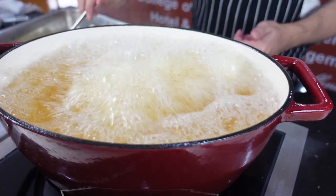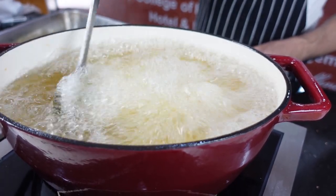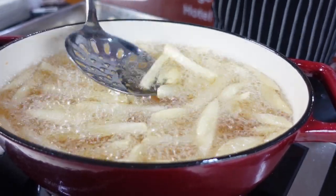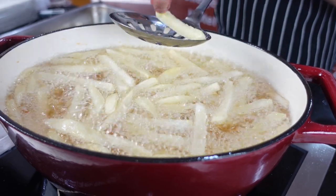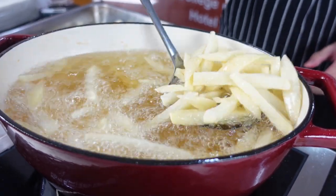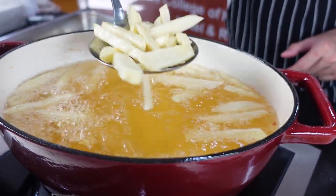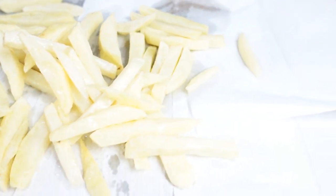We're going to wait about two to three or maybe five minutes max until your potatoes are cooked. Just check them every now and then — feel if the bubbling subsides or your potatoes are already soft. When the bubbling subsides, check one piece to see if the potatoes are cooked. You can use a spoon or fork to check if they bend. Take them out — as you can see, there's no browning yet. This is just the initial cooking. Put them on a tray with some paper towel to absorb the excess oil.